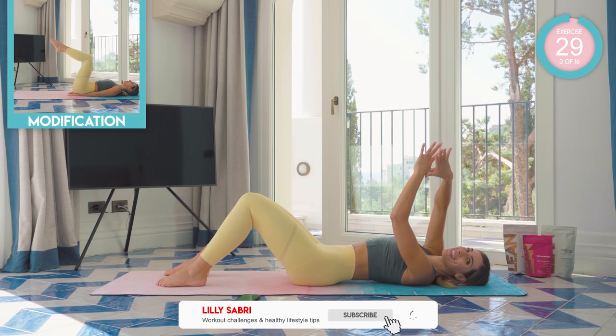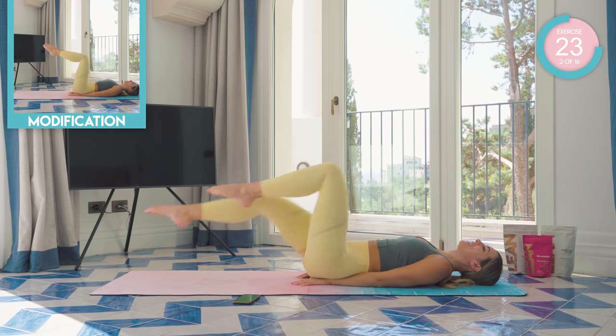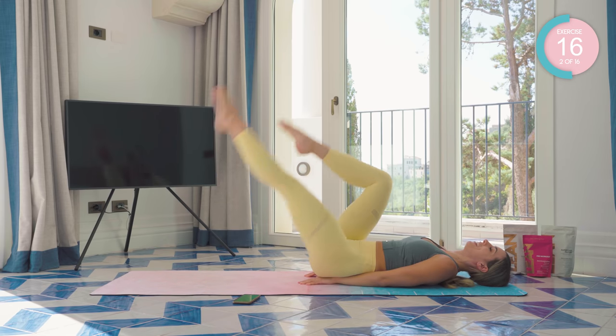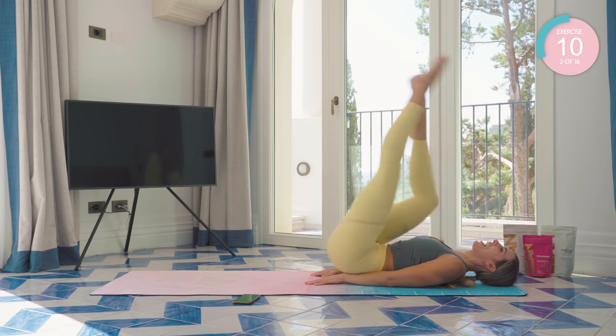Amazing work. Place those hands in a diamond shape underneath the lower back. One leg, come up and down. Changing sides. Good work. Pull that core in tight, you guys. The goal is to kill that core.